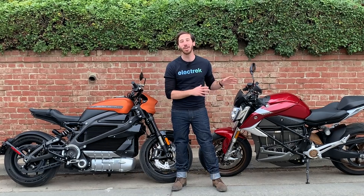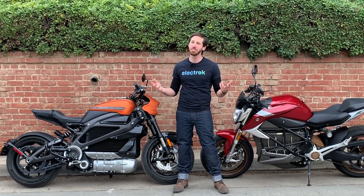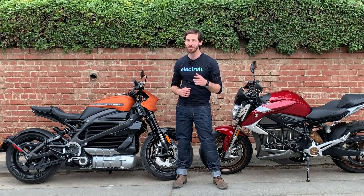Thanks for watching, everyone. We hope you enjoyed that comparison of the Zero SRF and the Harley-Davidson Livewire electric motorcycles. Which one is right for you? That's a personal preference. If you liked this video, please give it a thumbs up, and subscribe to Electrek's YouTube channel so you can keep track of all of our future electric vehicle videos. We'll see you here next time.